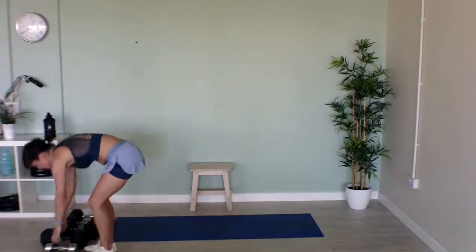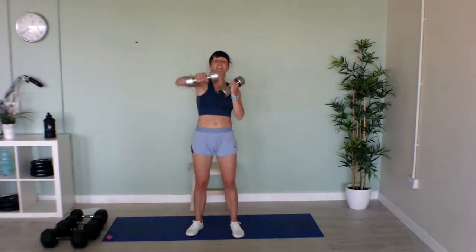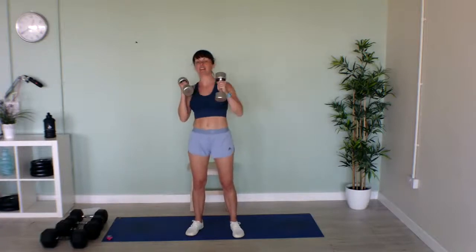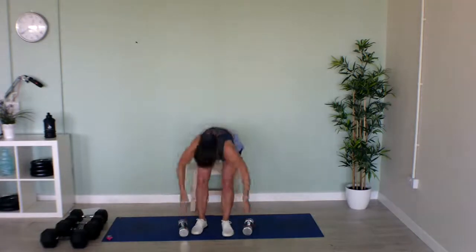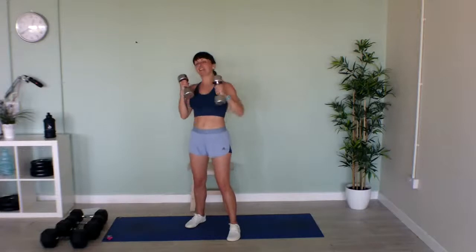Now we're on to punches — light weights, or as heavy as you want. We're going to punch out in front of you. Hi all the students from Atlantic College! If you haven't got weights, just quick jabs, as fast as you can, keeping the intensity right to the end of your knuckles. If you have got weights, use those. Last 10 seconds, keep punching. Well done!